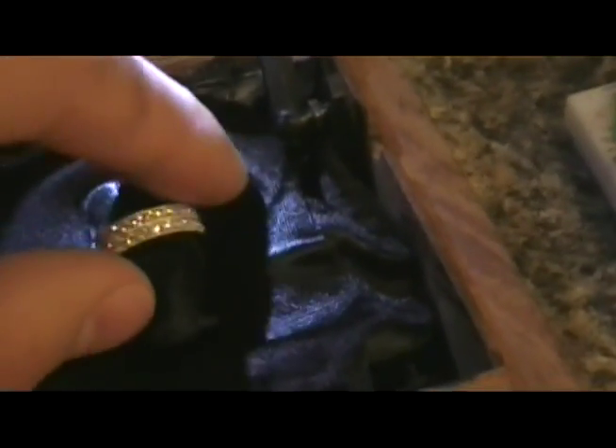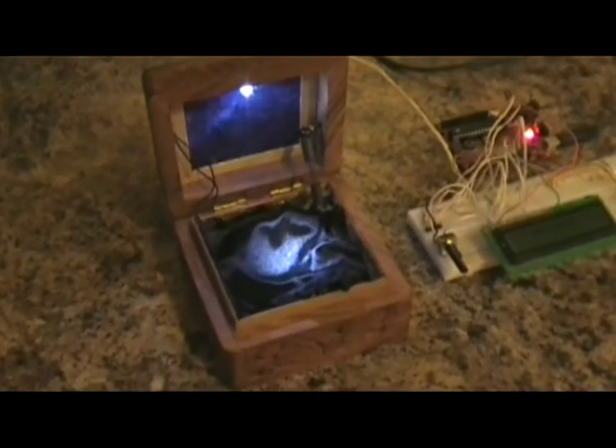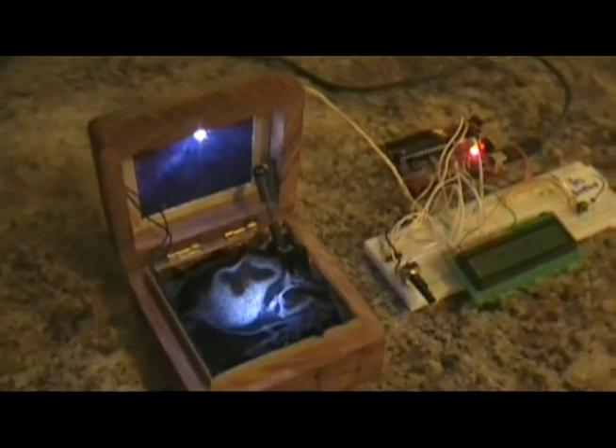So we take the ring out, get on one knee, propose, and she says yes — everyone's happy and we move on.